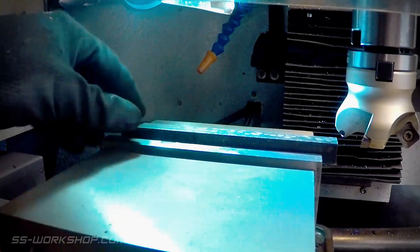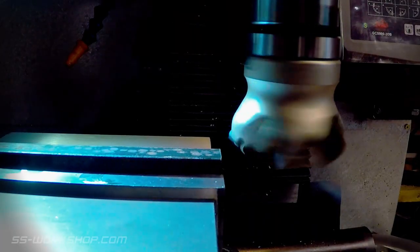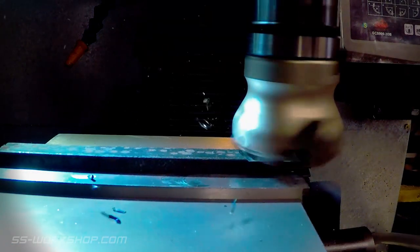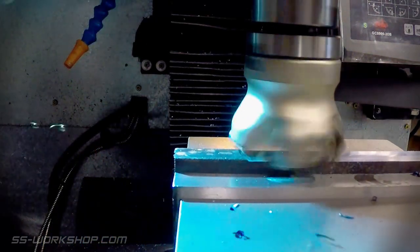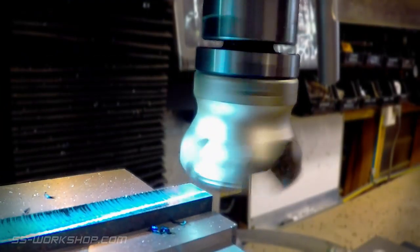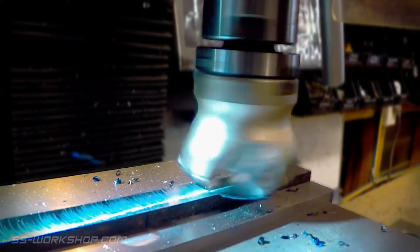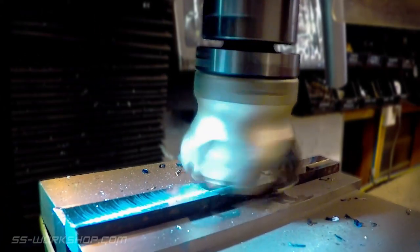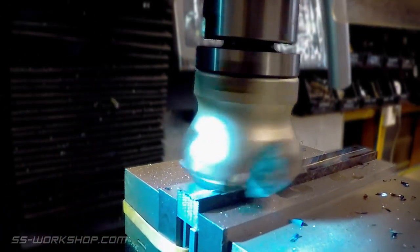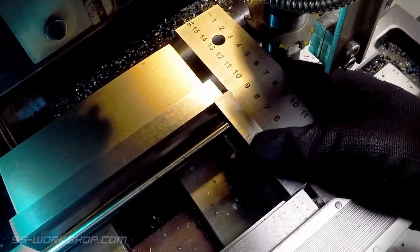Then it was off to the mill to square the bar up using a carbide insert face mill. Once the bar was machined to size, I cut it in half, before mounting in the vice at 90 degrees to my previous setup.